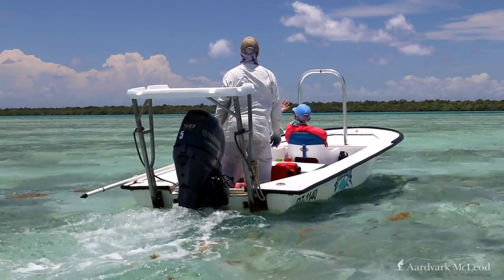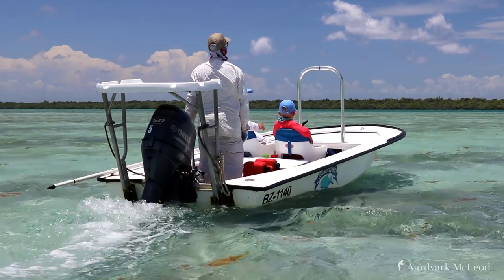Typically these are fiberglass-hulled vessels, very shallow draft, and they can operate in six inches or less of water, and at full plane can normally operate in less than a foot of water. These skiffs allow us to access areas of the flats and the backcountry mangroves where our target species inhabit.